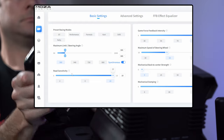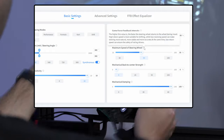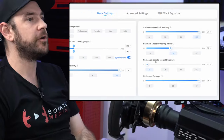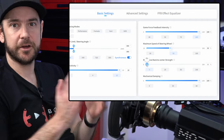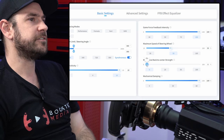Road sensitivity, we're going to set to level 10. Game force feedback intensity, 100%. Maximum speed of steering wheel, 50%. Mechanical back to center strength, we don't need that — it's only for games that don't have force feedback, to give you an artificial return-to-center effect on the wheel.